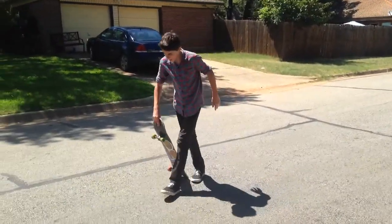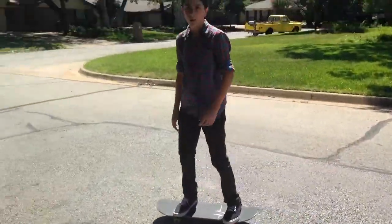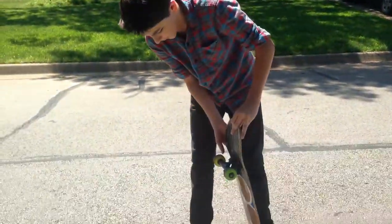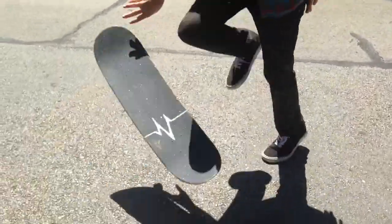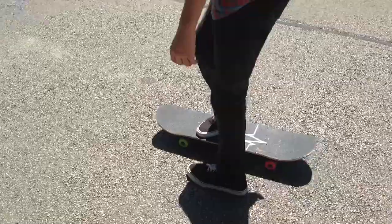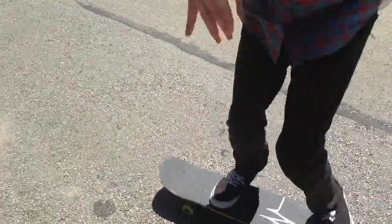From there, what you're going to want to do is just go straight forward, pop it up, and just jump on it. Whenever it pops in your hand though, you want to catch it around the side right here and then just flip it around and jump on it. Another way to practice is just hold it in your hand like this and do a spin, land with both feet.